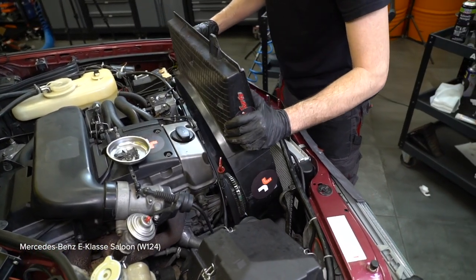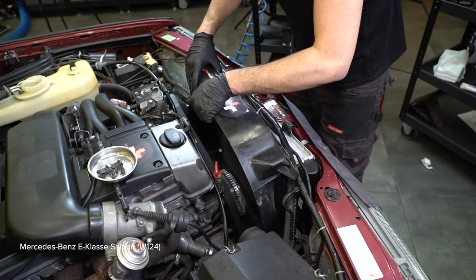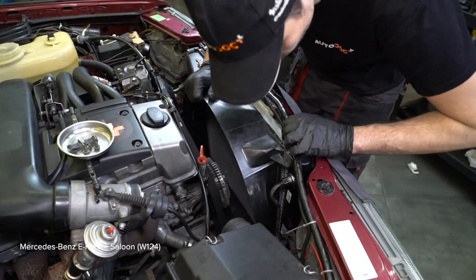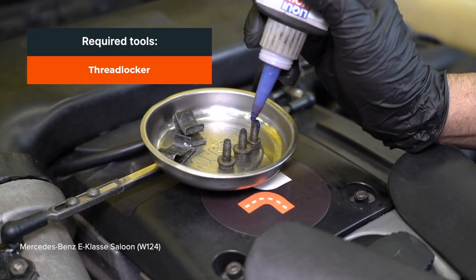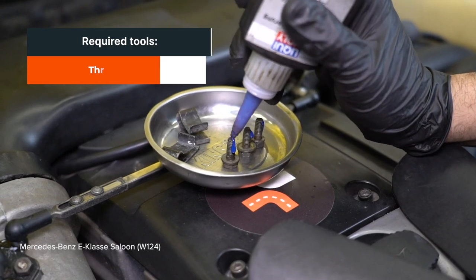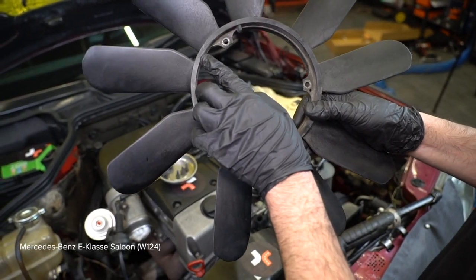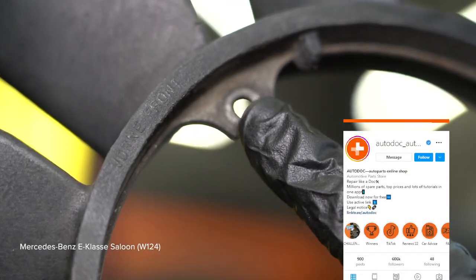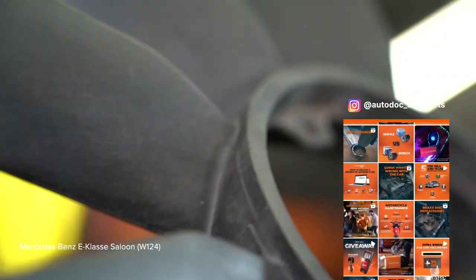Rengue the screw of the screw. 4. Install the battery. 5. Place the battery in the fracture. 6. Install the battery in the accessory and install the battery in the battery. 7. Install the battery in the accessory. Check it out.